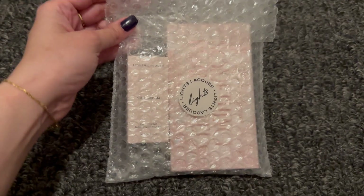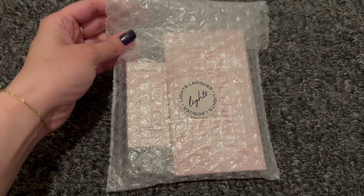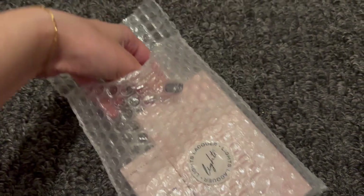Here's the collection — it comes like this, it says Lights Lacquer. When you take it out, we've got two little things inside.